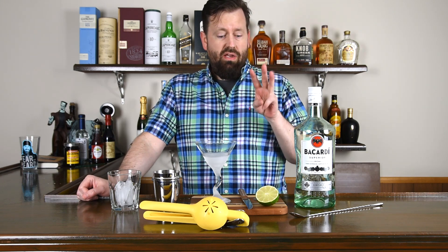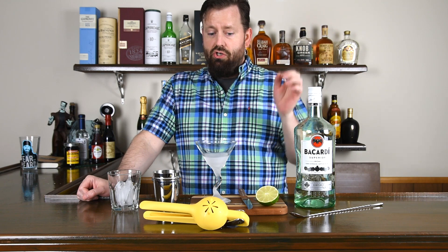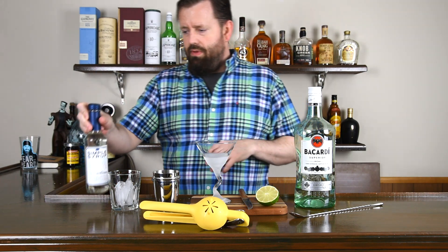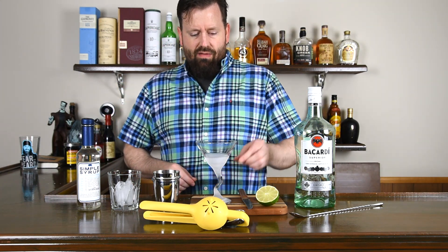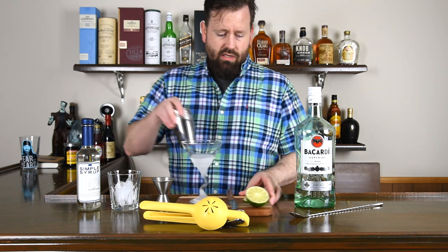It's only made with three ingredients: lime, rum, and sugar. I'm using simple syrup because it's like pre-dissolved sugar, so you don't have to wait for the sugar to dissolve. I've got a chilled cocktail glass here, and let's get going.